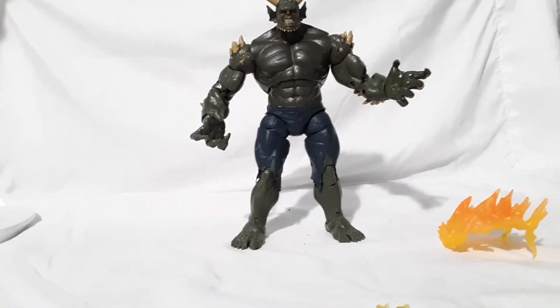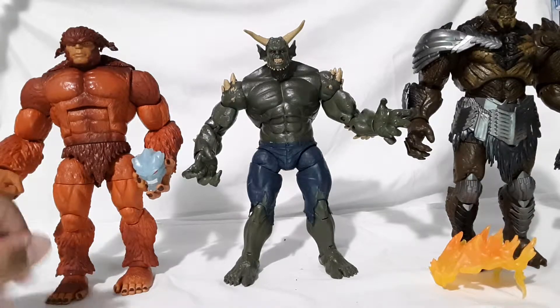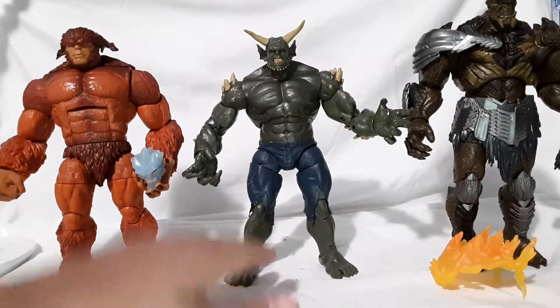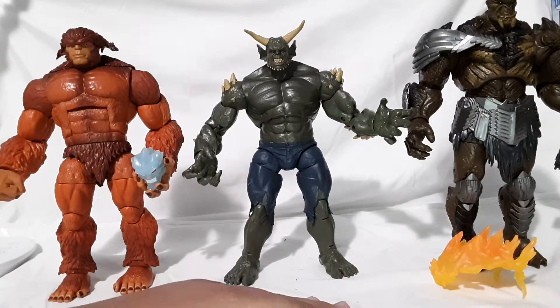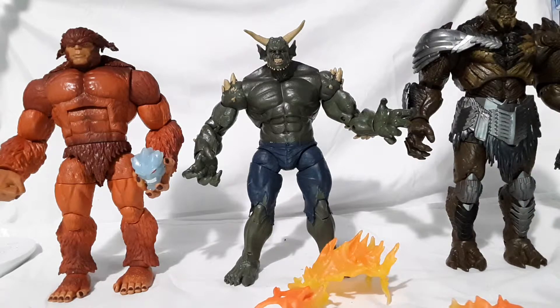This is the Sasquatch Build-a-Figure compared to the Green Goblin, and also Cull Obsidian — as you can see, Cull Obsidian is the biggest Build-a-Figure there. Nice sculpt on him too. Out of all these Build-a-Figures I think I like Cull Obsidian the most. I also have another Spider-Man figure I'll compare right now.